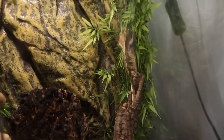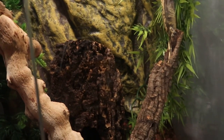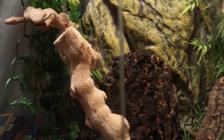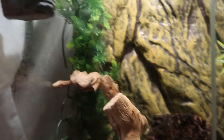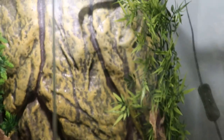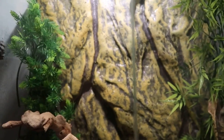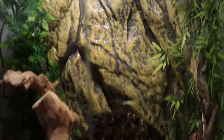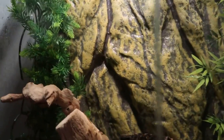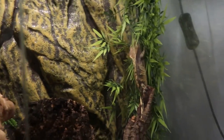For the other things they need in their tank, you'll want some wood — at least one stick or any kind of wood piece. You need at least two plants; I have that plant there and that plant there. Hope you enjoyed this quick video on crested gecko care. Bye!